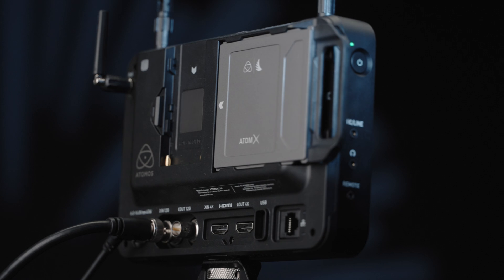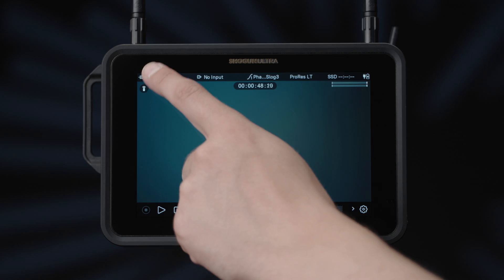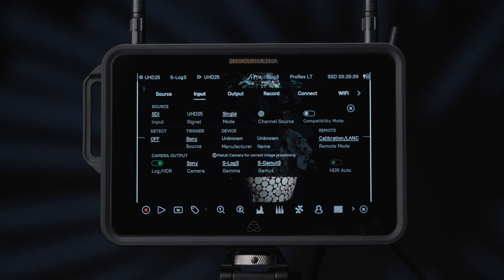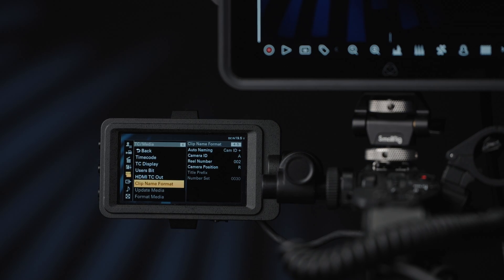SDI Cine. Connect your ARRI, Canon, RED, or Sony camera via SDI. If the camera is an ARRI, Canon, or Sony camera, select auto detect. If it's a RED camera you are connecting, select RED on the detect menu. Then, in camera, set your file names accordingly.